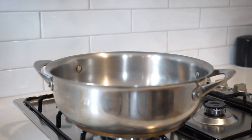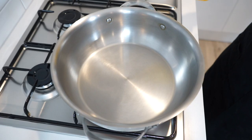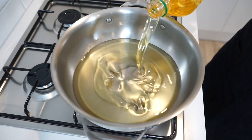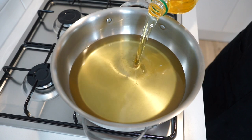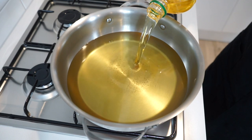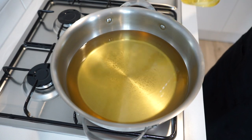To fry the prawns, place a large high-rimmed pan or pot onto your stovetop over a high heat and pour in enough sunflower oil, canola oil, or vegetable oil to fill by one quarter. Heat the oil to 180 degrees Celsius or 350 degrees Fahrenheit, using a thermometer for accurate results.